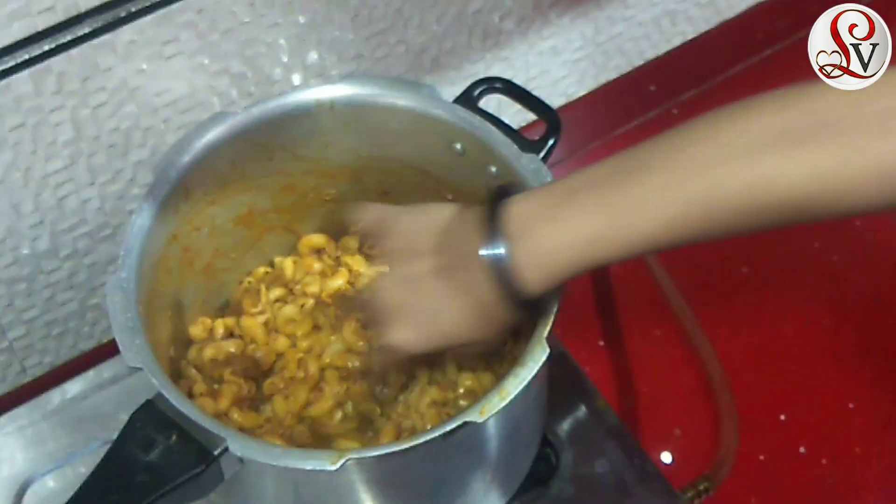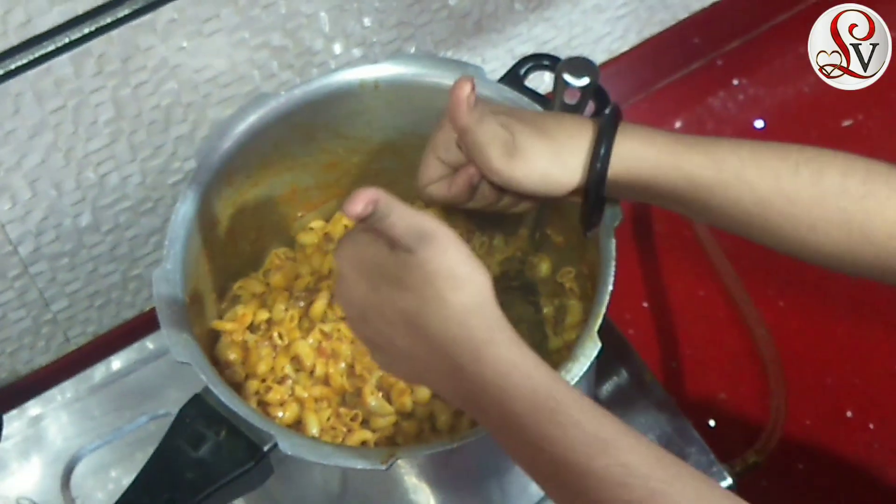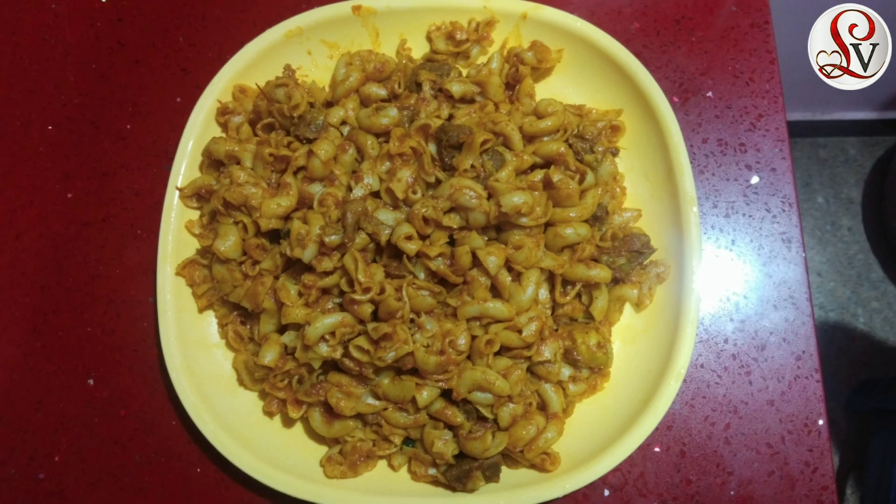This is a good taste, which is a good recipe for our food. If you like this, please like and share and subscribe to my channel. Click on the bell icon and click on the notification to subscribe to my channel.